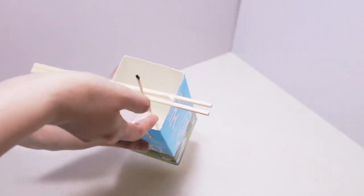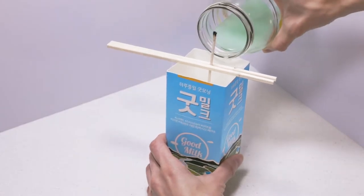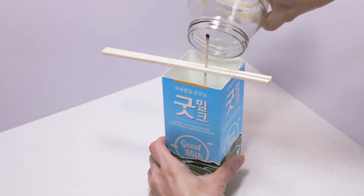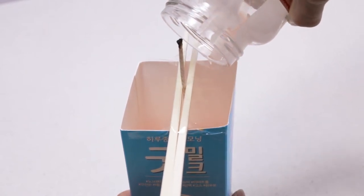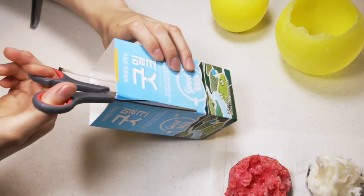Anyway, put some pieces of ice into the container, and pour the melted candle wax in quickly.